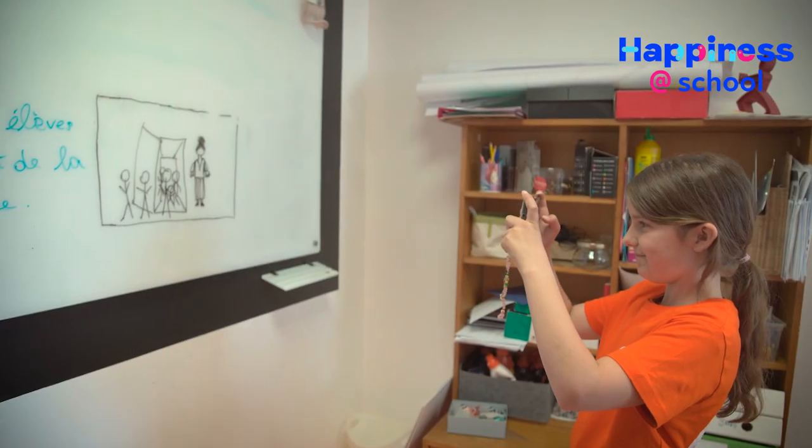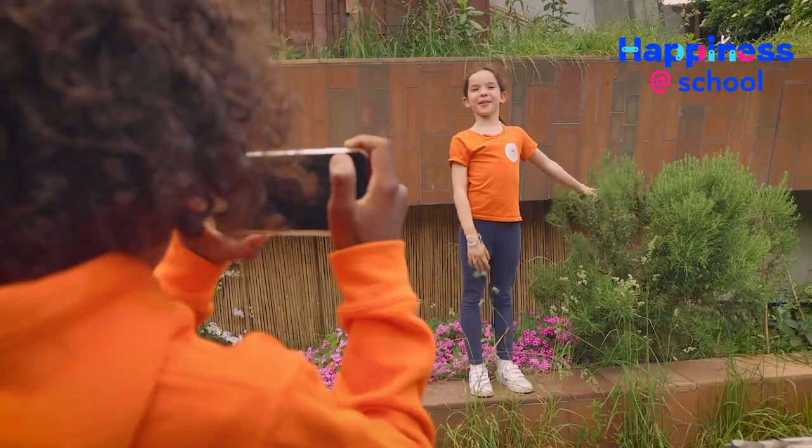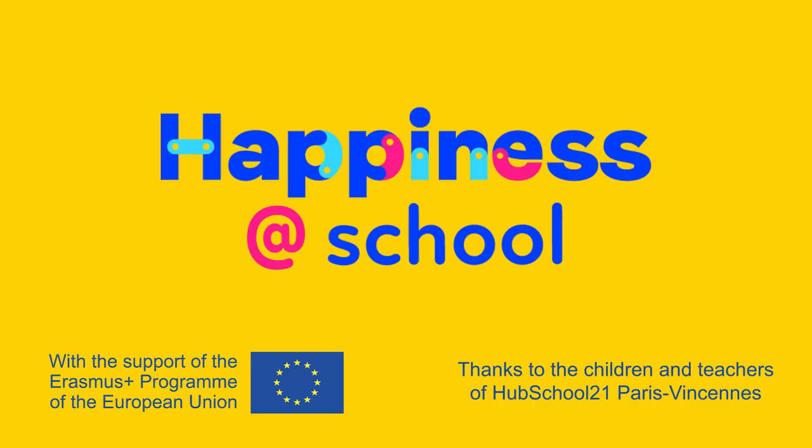Once you have all the scenes on paper, you are ready to shoot. You will be able to tell us what is great about your class and why. C'est top! C'est génial! C'est formidable!